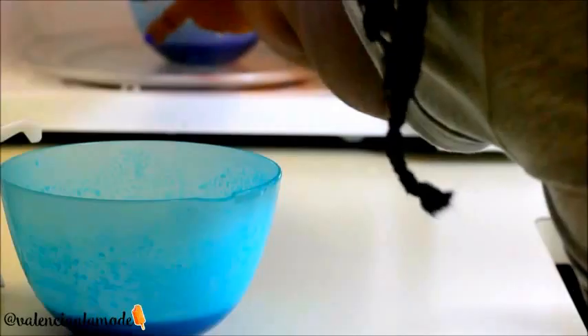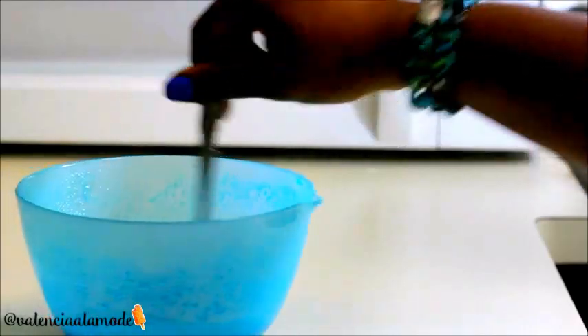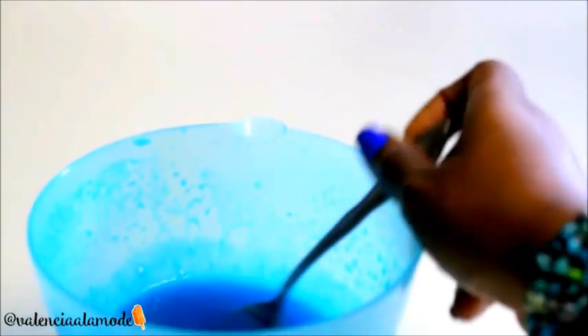The first time I stirred a little more vigorously; the second time I just made sure there were no bubbles. It's totally okay if you need to put yours in the microwave 15 to 20 seconds longer — just make sure it's completely clear.